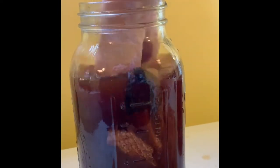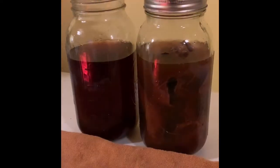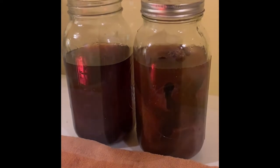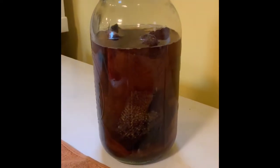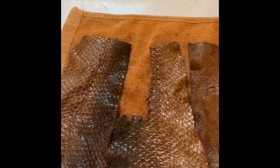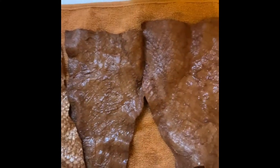On day four these fish skins are much darker and they feel a lot more like leather now — they're probably close to being tanned, but I like to give my fish skins a little bit longer. By day five you can tell the fish skins are basically done. Some of them are floating at the surface, and the tea itself is now clear and not as opaque, which is often an indicator to me that they've stopped taking up the tannins.